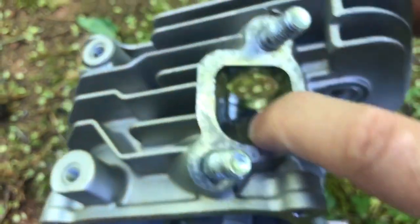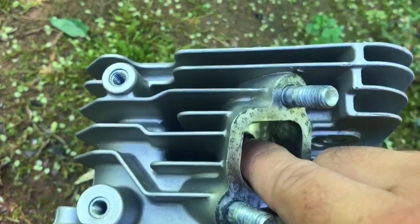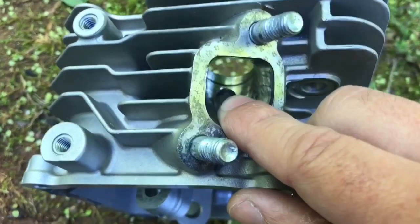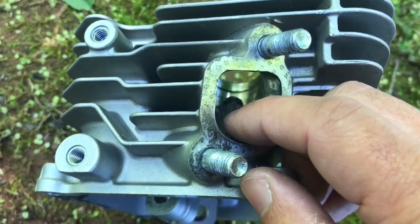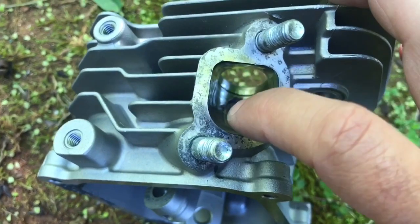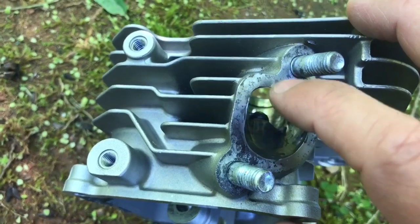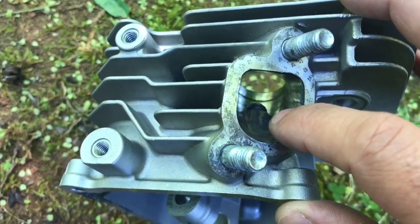I did port the intake and exhaust a little bit. I didn't take off too much metal, but I did port it all the way down through the entire length. Just to help the flow a little bit — but you don't want to overdo it, because you can take off too much metal. The issue with taking off too much metal is you can reduce the exhaust or intake velocity — how fast the air is moving in or out. I just did a real mild port, just took off a little bit of material for a little extra flow.